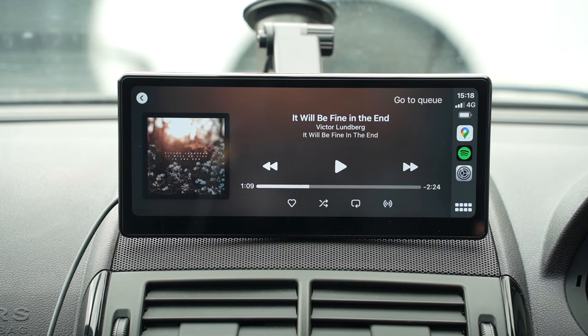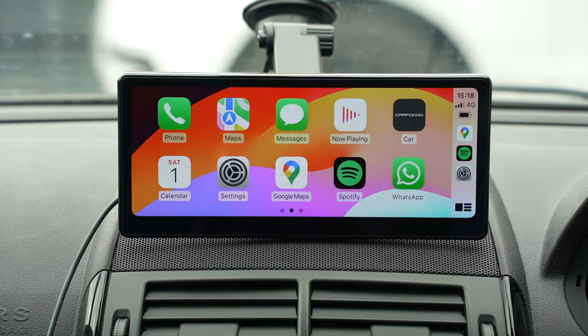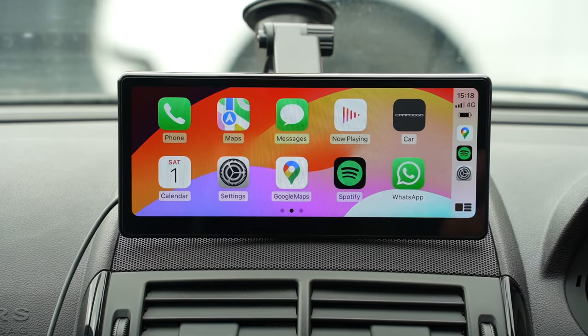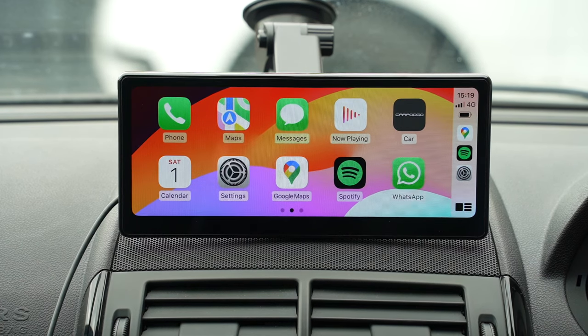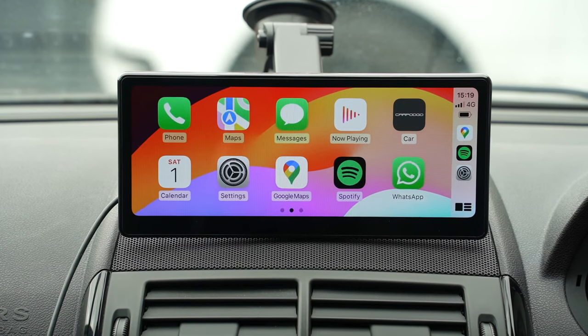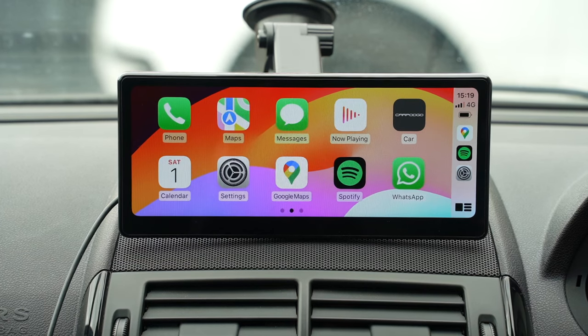Ideally, try to route audio through your car's stereo system. My main use case here is Google Maps for navigation. For incoming calls, the device has an internal microphone, but it may not match a built-in car mic, so you could switch to your phone's mic instead — especially if you have a phone mount in your air vents. If you have an older car like this, you still have all those options to play around with, and having CarPlay for satellite navigation alone makes this very worthwhile.